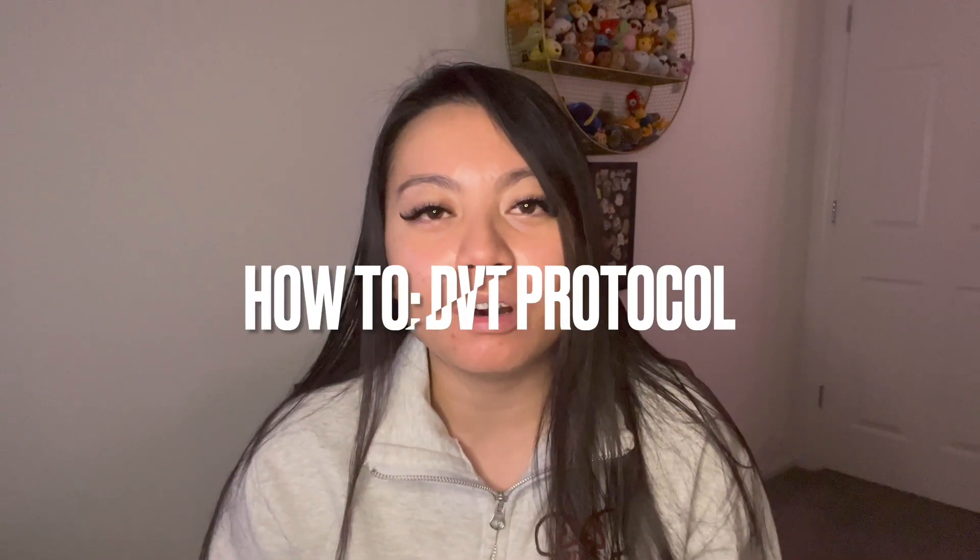Today I'm going to teach you guys the protocol in a very simple, relaxing way. Just sit back, relax, get a drink, make sure you have your pen and paper or your notes app, and let's get started.